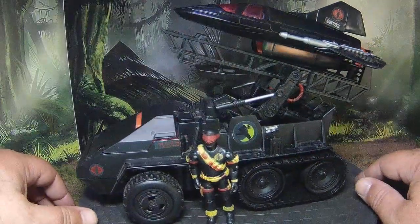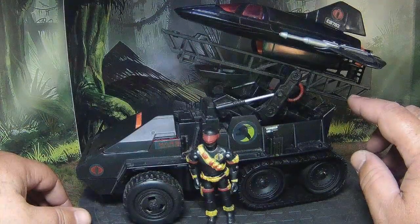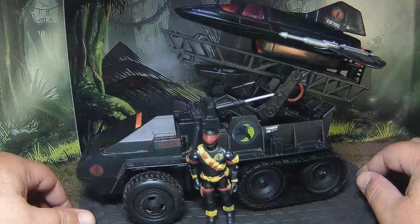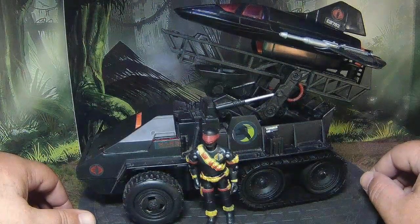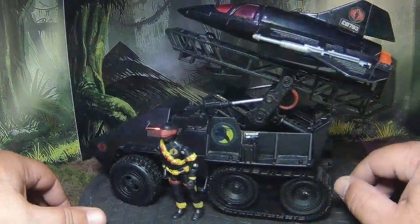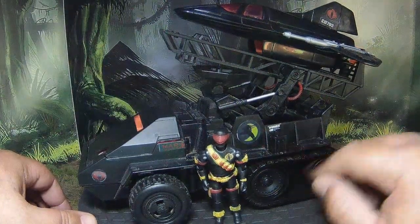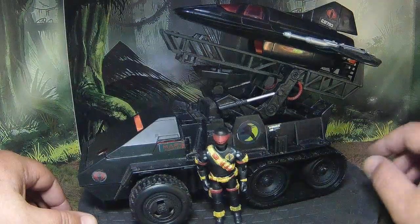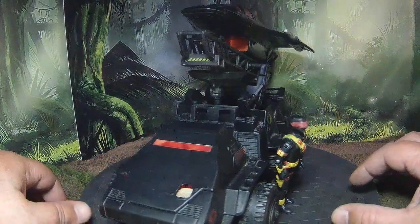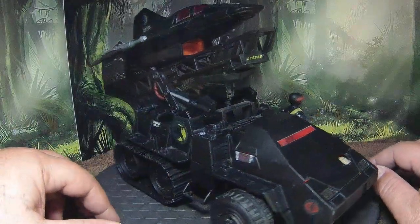I added a gantry from a Lennard Core Raptor drone playset, and I added a radar dish which also helps support the gantry when it's in travel mode. I also added some Rise of Cobra Night Raven stickers, and there's a little LED light in the cockpit right now just for effect.